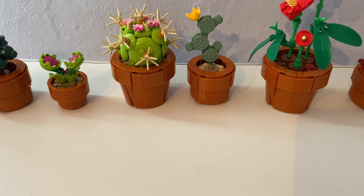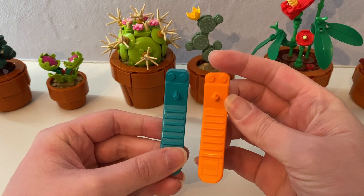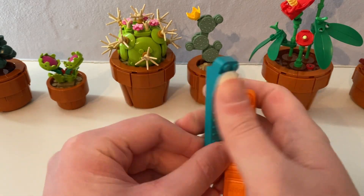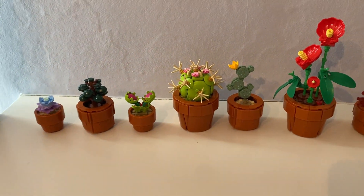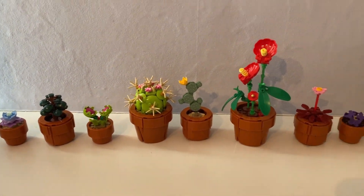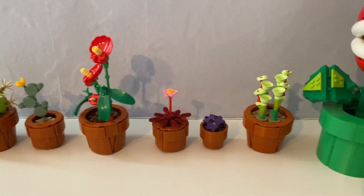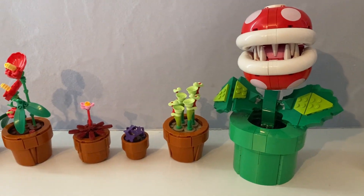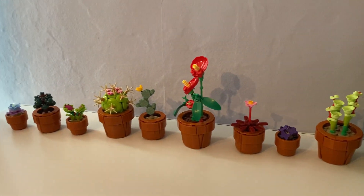So the two plant sets came with these two brick separators. Thanks for watching my review on these Lego plants — Tiny Plants and Piranha Plant. I'll see you guys in the next video. See ya!